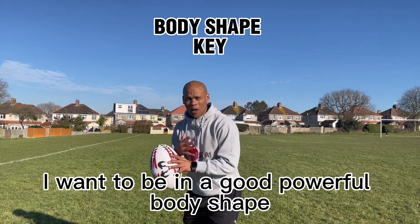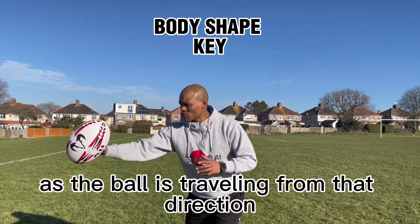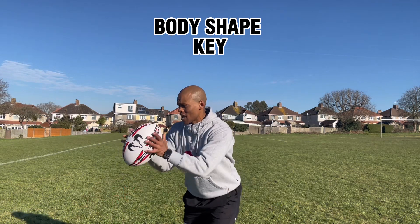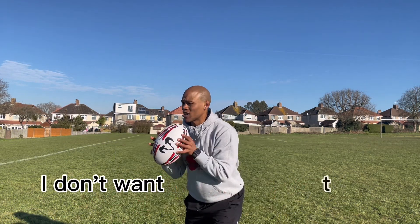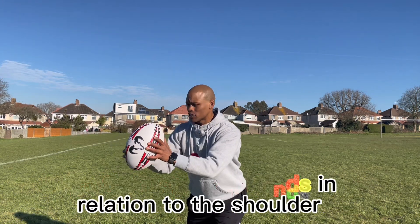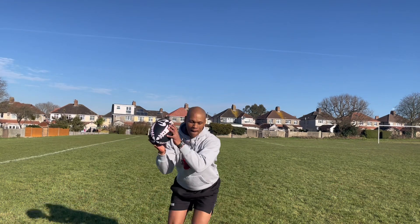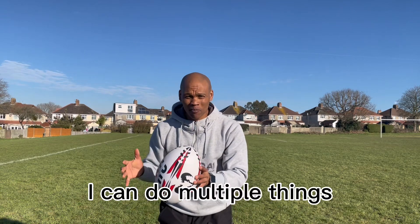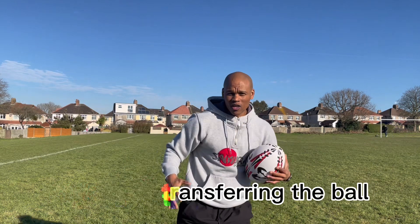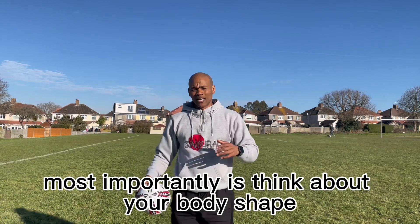I want to be in a good, powerful body position — that's key. As the ball is traveling toward me, I'm presenting a big chest. With my hands, I'm thinking hands to shoulder — I don't want to reach too far for the ball. Once I'm in that body position and locked in, I can think about the pass, my footwork, and transferring the ball.